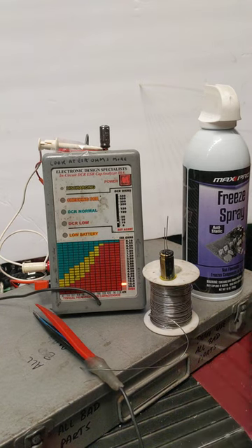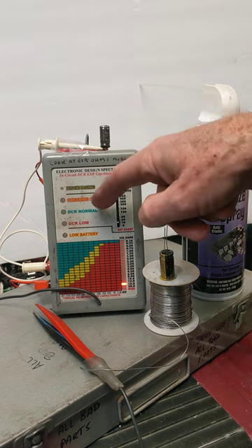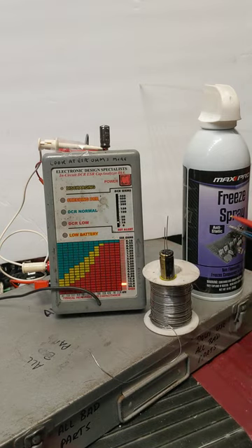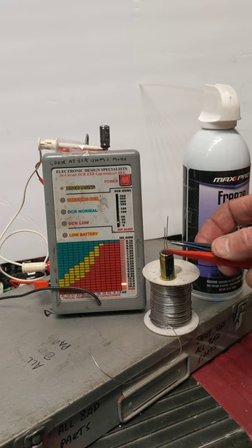Believe it or not, you can often find bad electrolytic capacitors in circuits by applying heat to them. What I've got in front of me here is a capacitor tester known as an equivalent series resistance tester. Basically, it gives you the value of the capacitor in ohms.